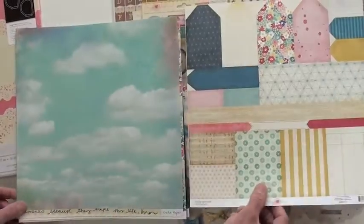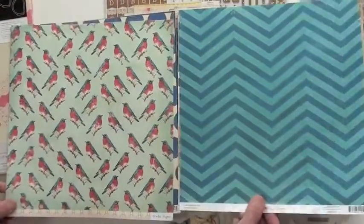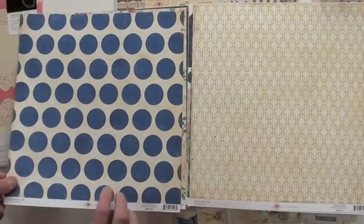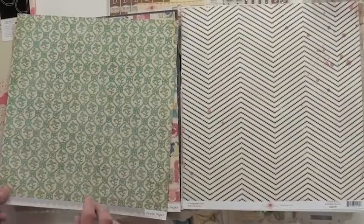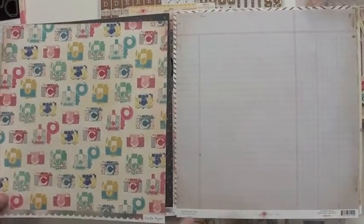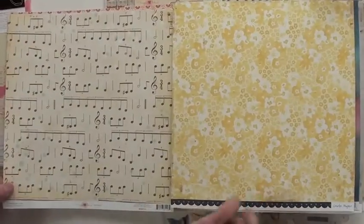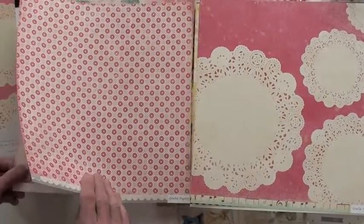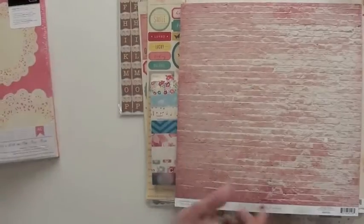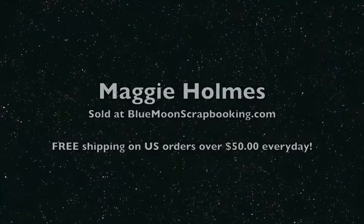Now these are double-sided papers, and of course you're going to find Maggie Holmes and Crate Paper at bluemoonscrapbooking.com. We suggest you run, don't walk to the store so you can get the latest goodies. And for orders over $50, we will happily ship to you for free. Love the cameras — very nice. And we have a big album which matches that paper, which we're going to pull in in a few seconds. You're going to want that album — it's fabulous. It's a big D-ring 12 by 12. You're going to find Maggie Holmes at BlueMoon — come join us.